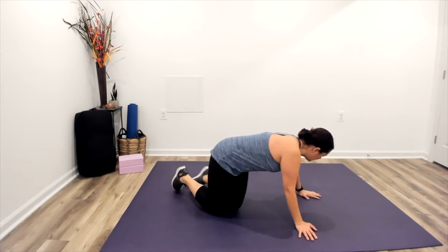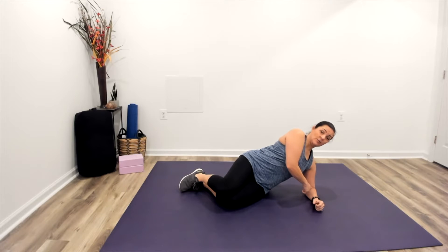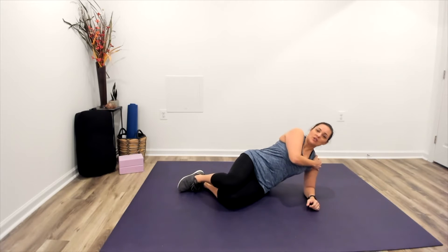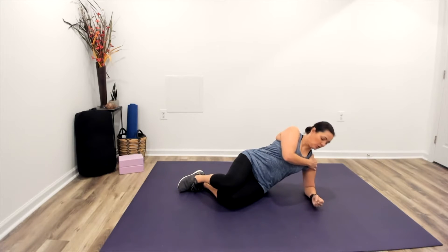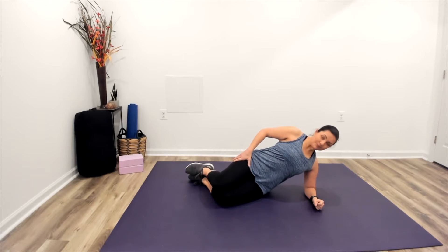Getting started with a side plank — I'm going to show you a couple of different variations today. We're going to start with a forearm side plank. We want to be sure that when we do a side plank we're not letting our shoulders collapse. So we'll come down onto the floor on our side and stack our shoulder right over the elbow. If we collapsed into the shoulder it would put a lot of strain on it, so activate through the upper back and shoulder and push down a little bit with that forearm so that we can lift up.